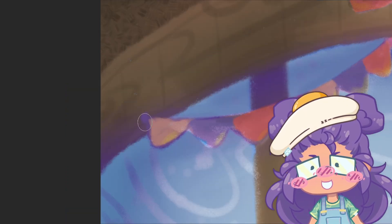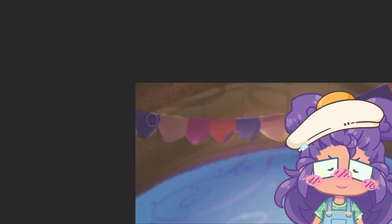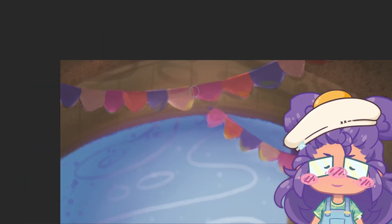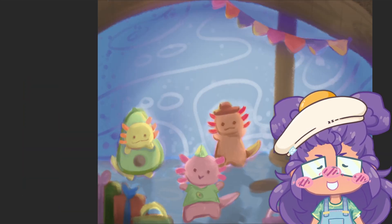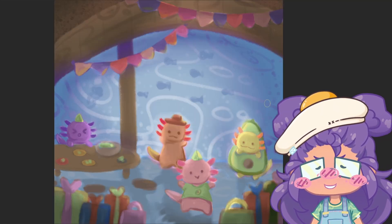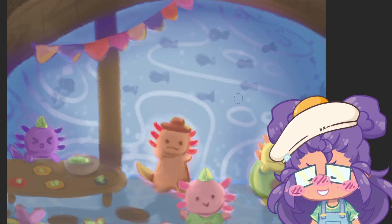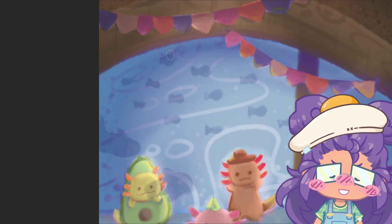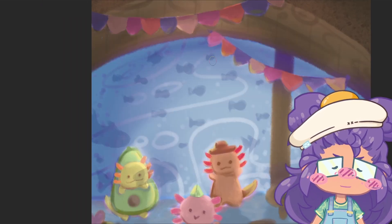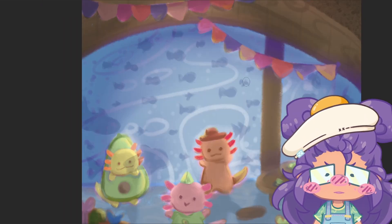I added some detail and cleaned up some of the edges. One thing I noticed from researching picture books I liked personally is that a lot of illustrations had no lines. So I did my best to not draw with outlines — which is confusing if you look into it — but I did my best to distinguish the edges of each object using shadow, highlight, or a different color.